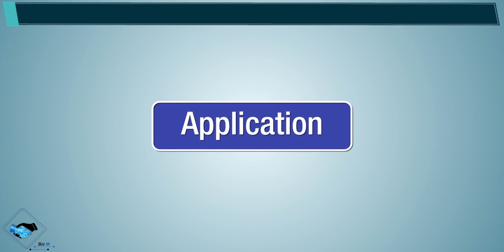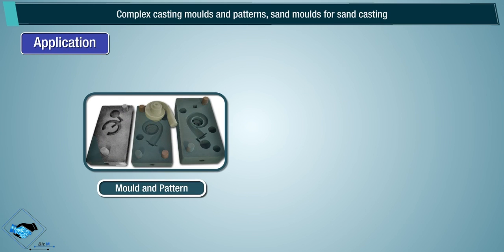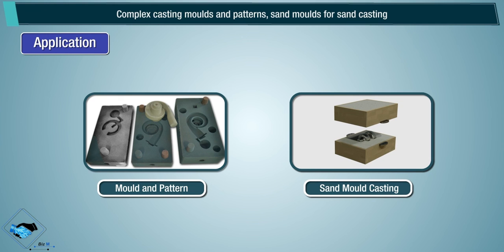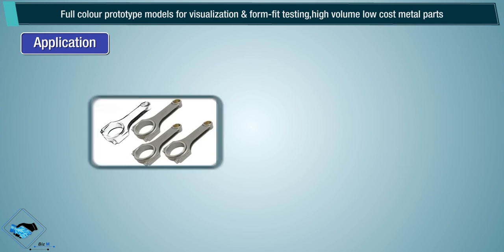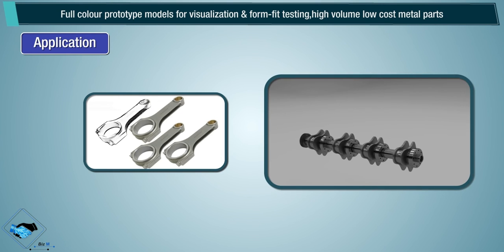Applications include complex casting molds and patterns, sand molds for sand casting, full-color prototype models for visualization and form-fit testing, and high-volume, low-cost metal parts.